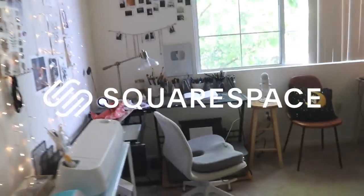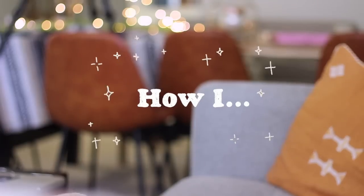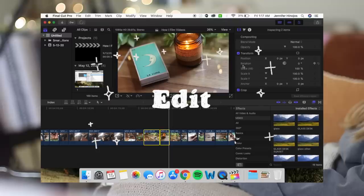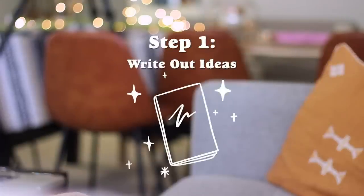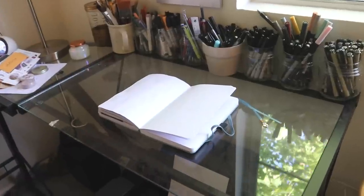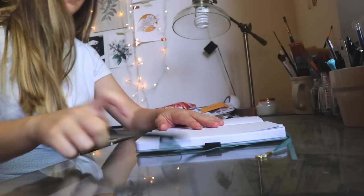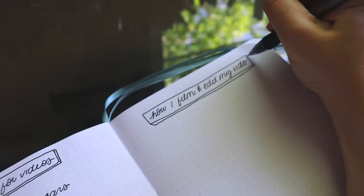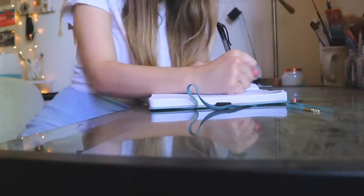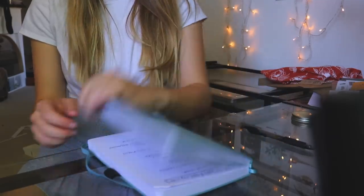Today's video is very kindly sponsored by Squarespace. Hi everyone, I hope you guys are having a fantastic day. So today I'm going to be talking about my process of filming, editing, and uploading videos to YouTube. I get questions about this a lot, so I thought I'd just make one comprehensive video about it and go over my steps.